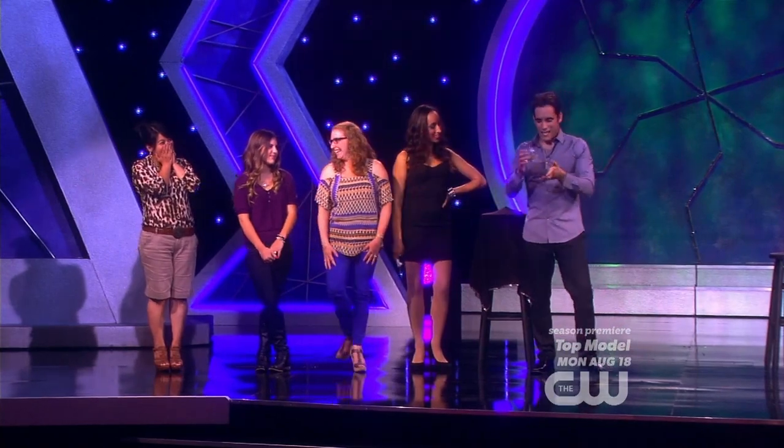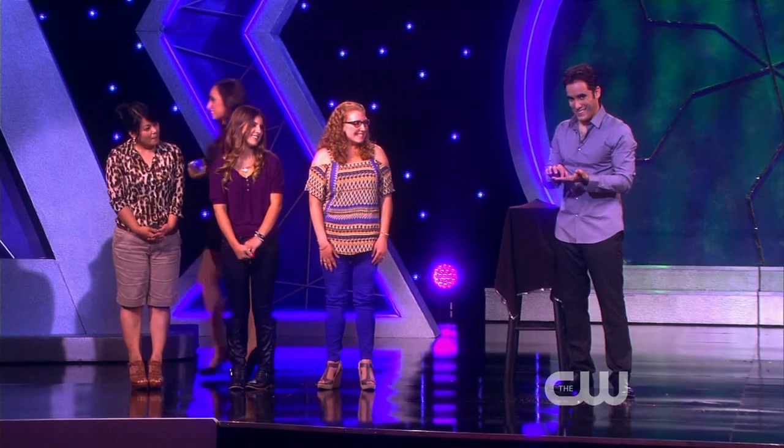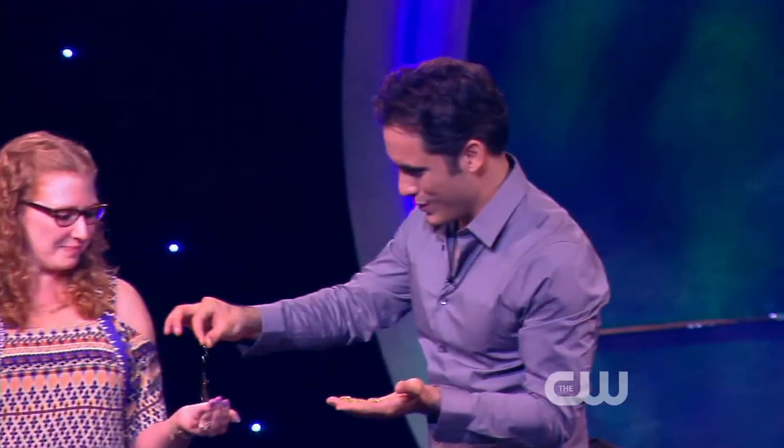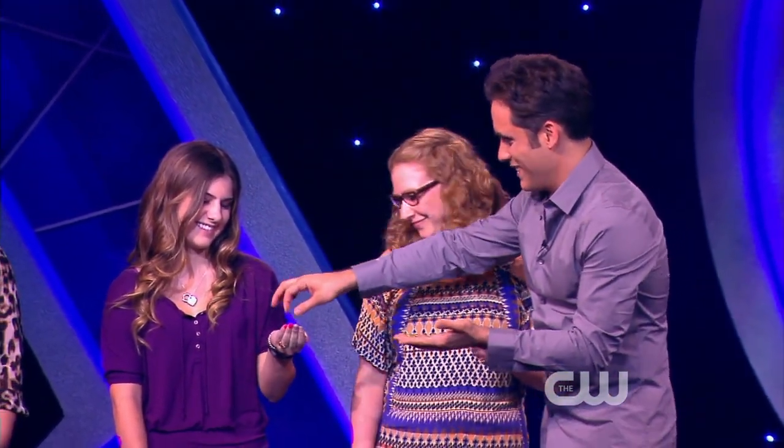Thank you, Robin. And if you look, those rings are actually better than when you first — Alyssa, hold out your hand. Here's some of yours. Sammy — oh wait, there's your diamond. Verja.